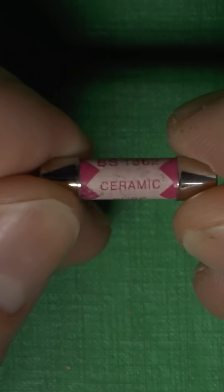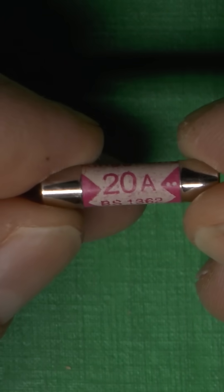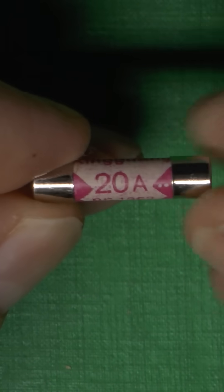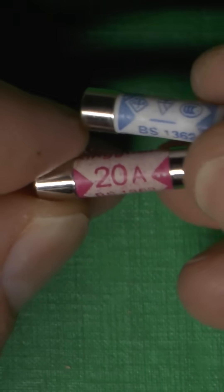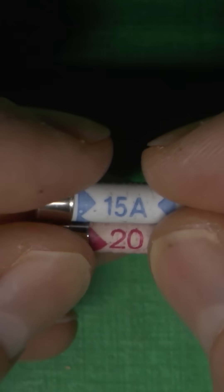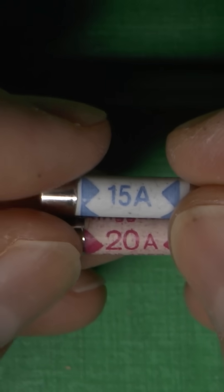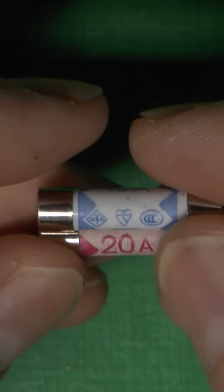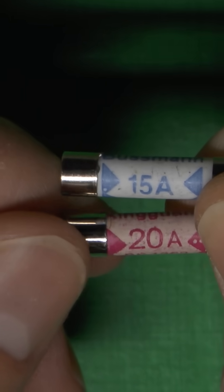Now, of course, there are lots of fuses made to 15 and 20 amps and all kinds of other values, but they will not be made to BS 1362 — it'll be made to some other standard. So anything above 13 amps claiming BS 1362 is absolutely guaranteed to be 100% fake. Throw them away immediately. Who knows what could be inside, assuming there's any kind of fuse element inside and it's not just a solid chunk of metal.